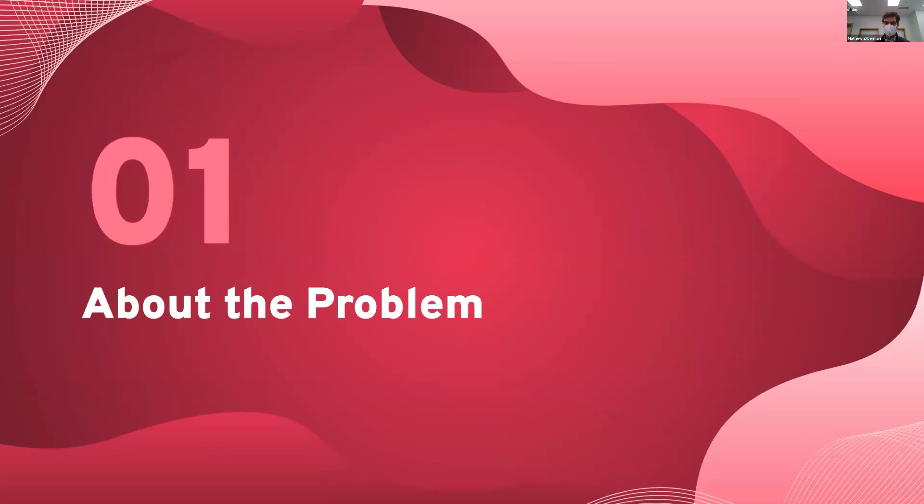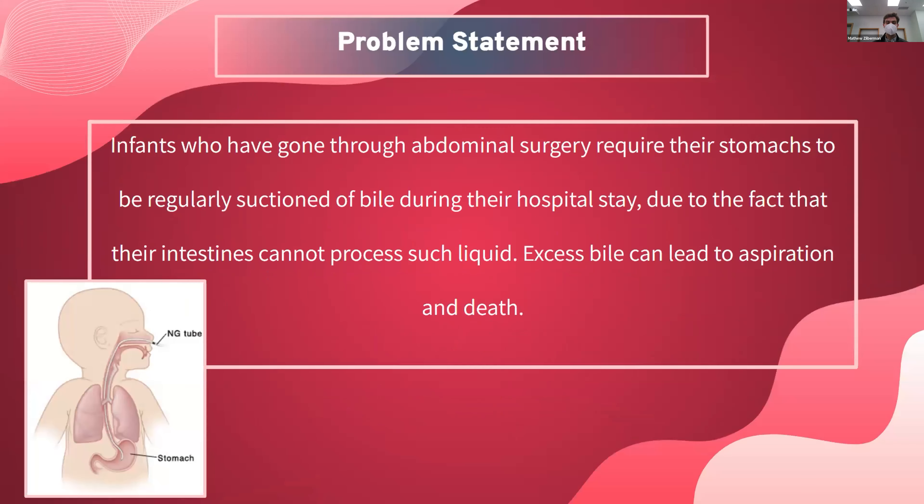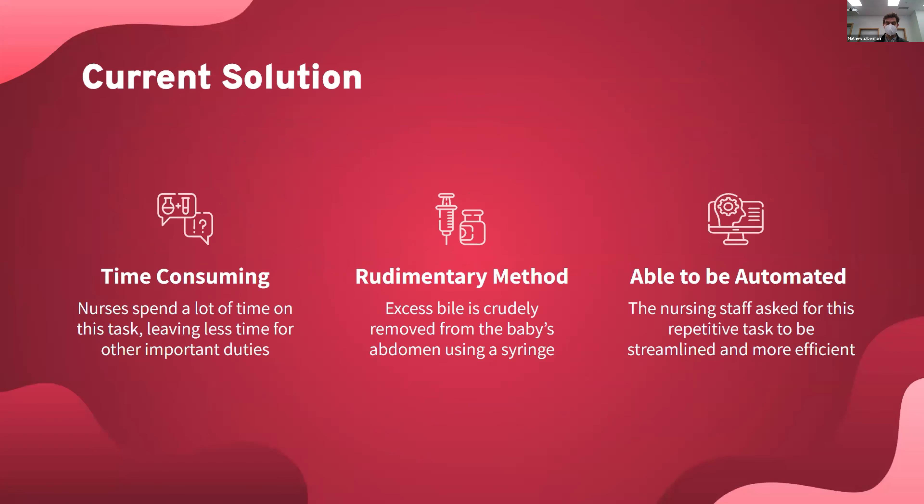About our problem: currently, after abdominal surgery in babies, there's an excess of bile built up in the stomach, and this excess of bile can lead to aspiration and death. The current solution is that nurses are using syringes to remove the bile, but this is a time-consuming solution. It's also pretty crude and rudimentary, and there's an opportunity for this to be automated and more efficient.